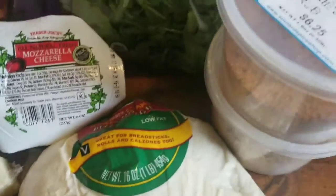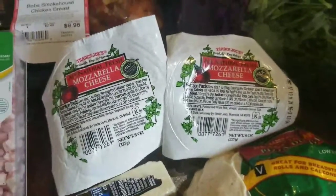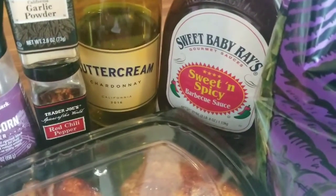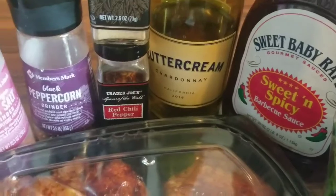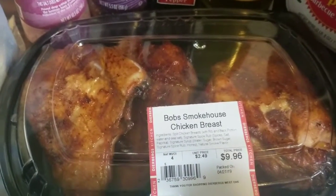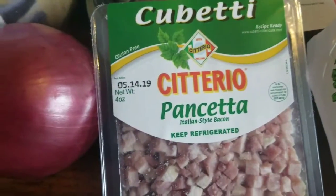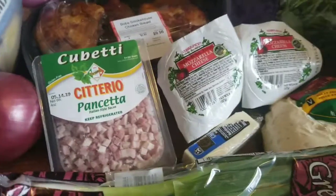Here's what you're gonna need: pizza dough, green onions, Cherub's rib rub, Sous Lard Grill, mozzarella cheese, arugula, Sweet Baby Ray's sweet and spicy barbecue sauce — or whatever barbecue sauce you like or make your own — butter, rum chardonnay, red chili flake, garlic powder, peppercorns, pink Himalayan salt, Bob's Smokehouse chicken breast, pancetta, red onion, honey, and cornmeal.